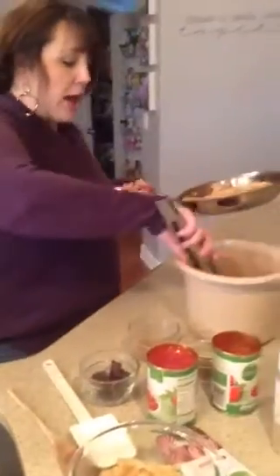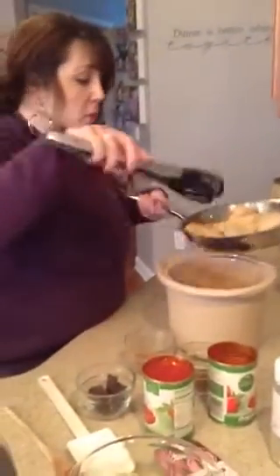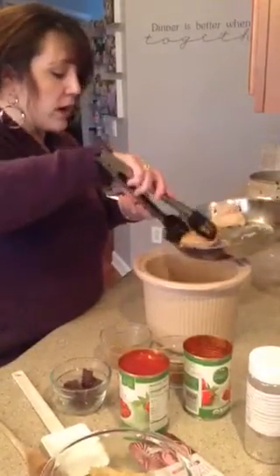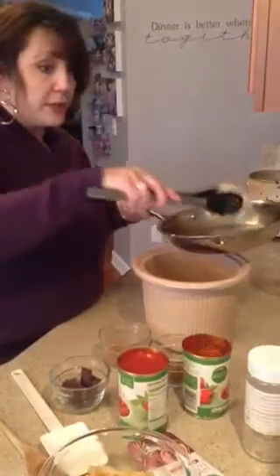If you don't have time to do this first thing in the morning, do this the night before. Put it in your refrigerator and just throw it in your crock-pot when you're ready to run out the door. It will probably taste better if you do.